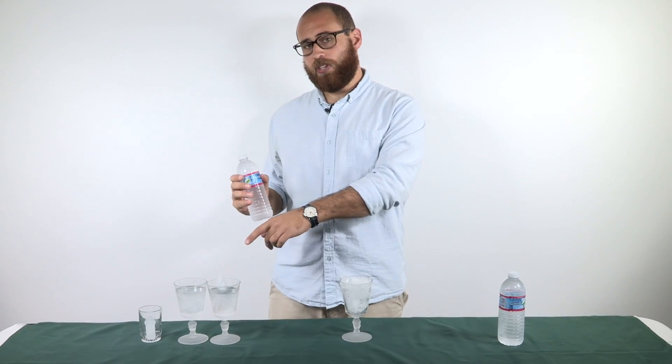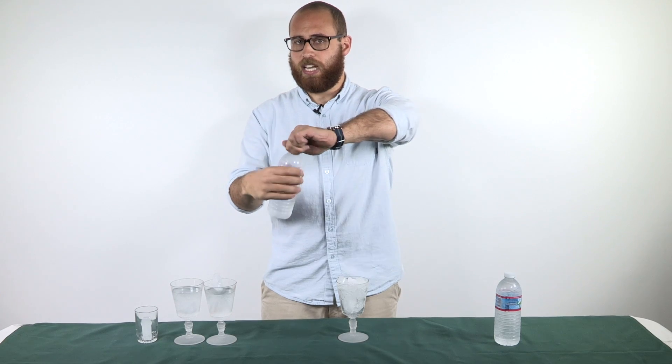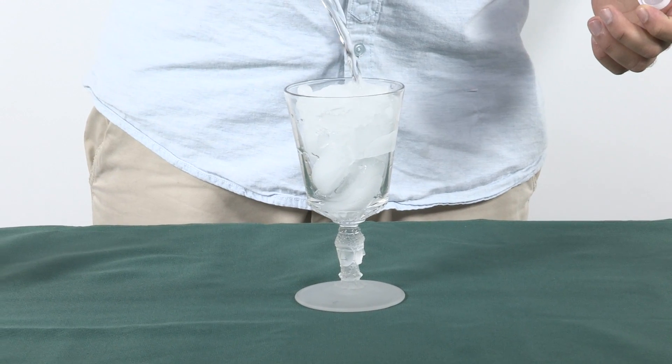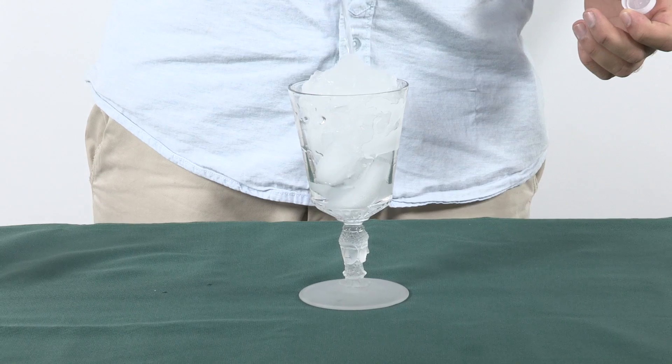We don't need to introduce the seed crystal into the water — another thing we could do is introduce the water directly onto the seed crystal, and as you can see, it freezes on contact, making these cool ice sculptures.